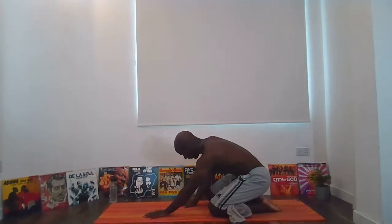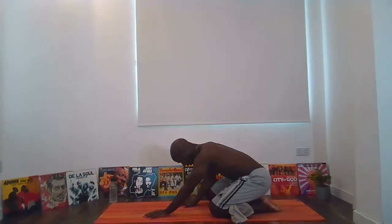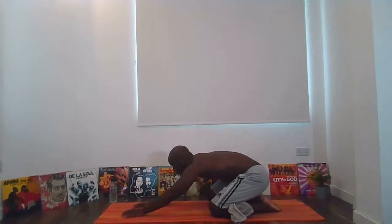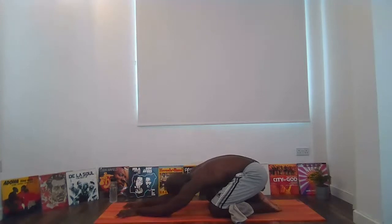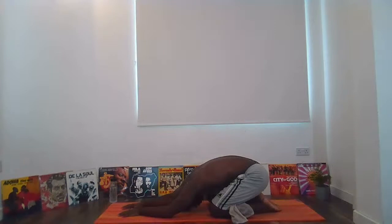As you come to your child's pose, just bring the forehead as close as you can to the mat. Don't worry about reaching - just let the head be loose, let the head be heavy. If your head's on the mat, maybe just roll it from side to side to massage out your forehead. Once you can, just start to bring some movement to your hips - just sway your hips from left to right.